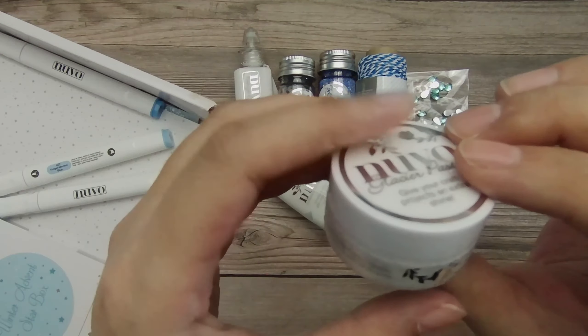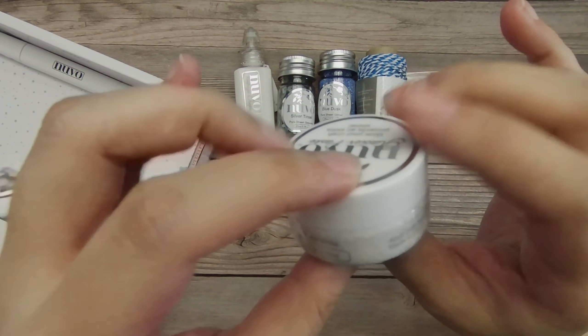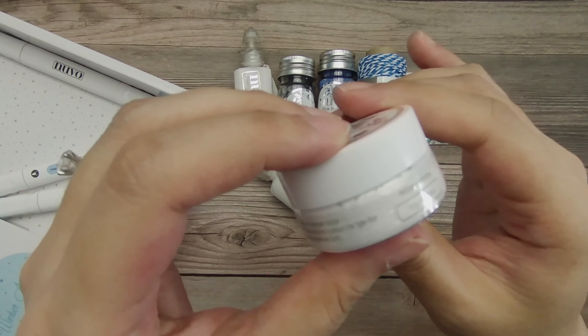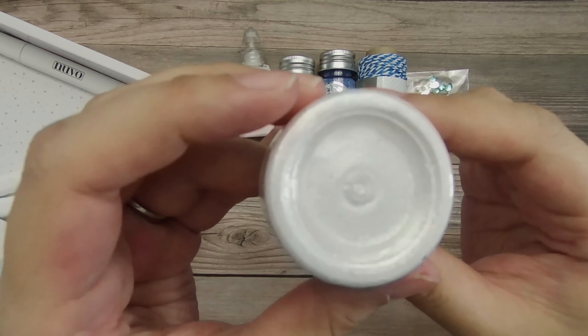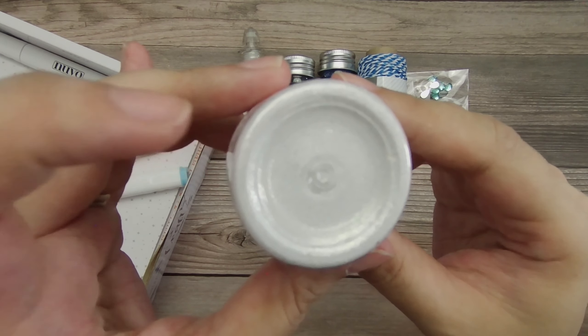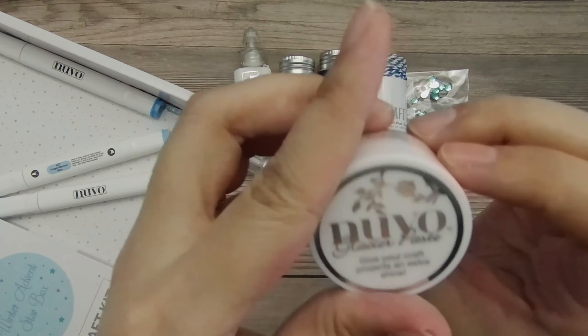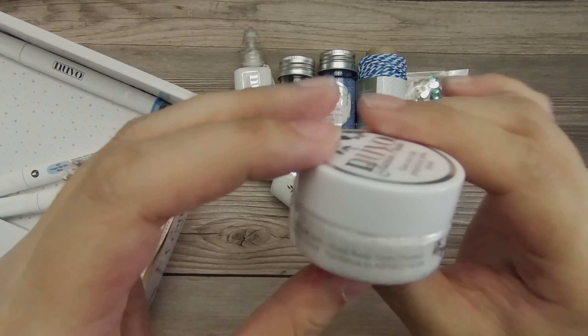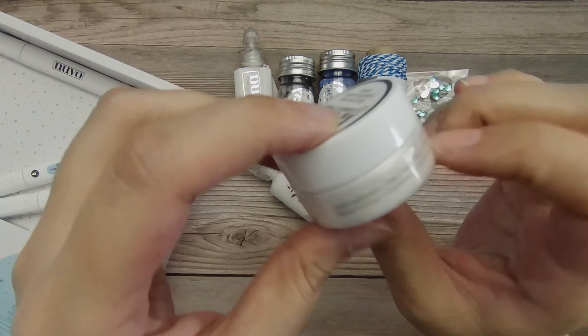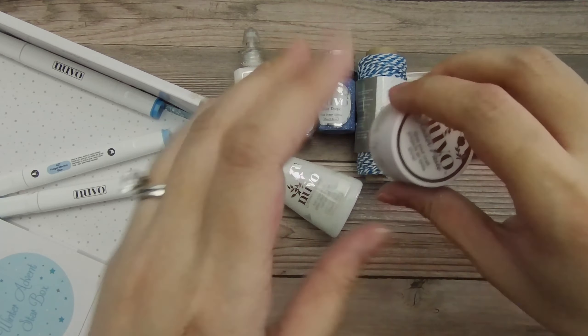Then we also get a mini pot of glacier paste in winter white and you can kind of see all that shimmer — I think it's crushed mica that is in glacier paste. I could be wrong on that, but I think that's what it is. It's really pretty in any case, so it'll be really fun to play with that as well.